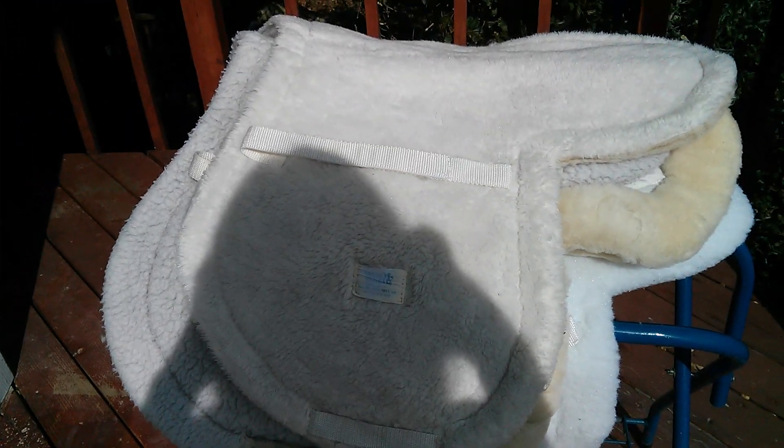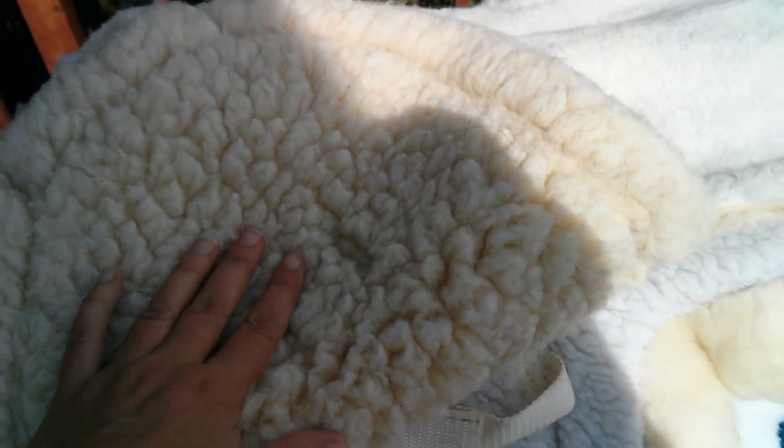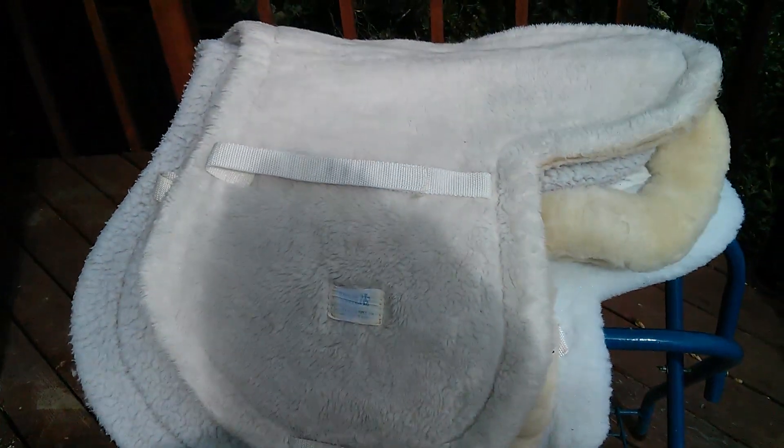I have some older white fleece jumping pads that were used for shows at one point, but they're stained, so they're now everyday pads. This is another Toclott — quite old, I got it for free when someone was clearing out their tack room, and it's just held up really well. It has a wool back, cream on the other side, and it's still in fantastic shape. Like most fleece pads it has both the girth loop and the large loop that goes under the flap. If you have a mono-flap saddle this wouldn't work the same way, but you could probably make it work.